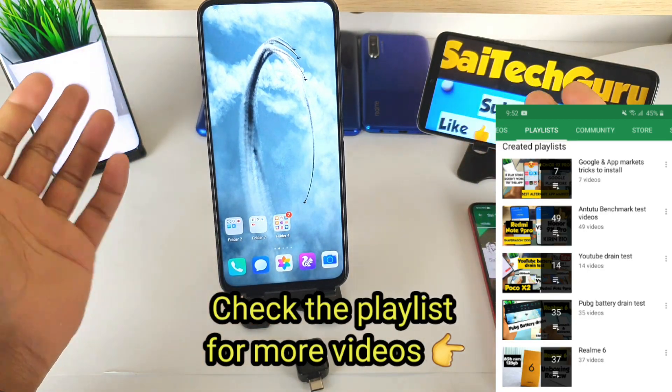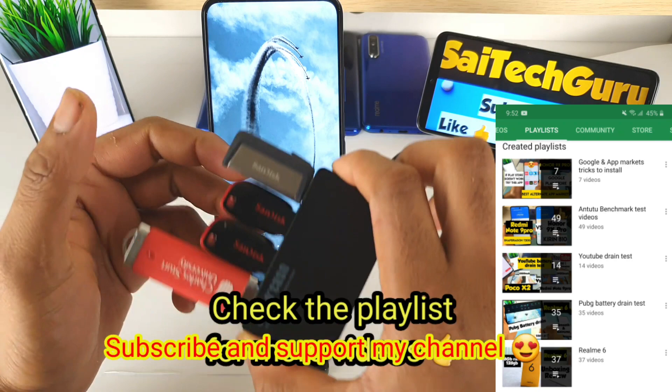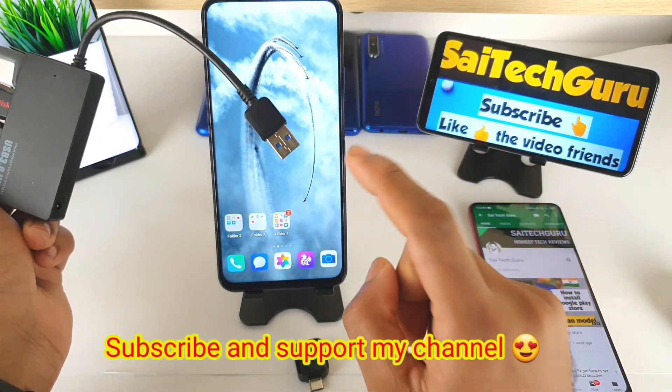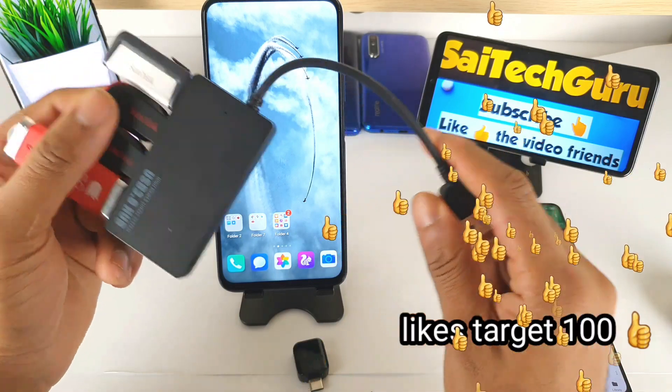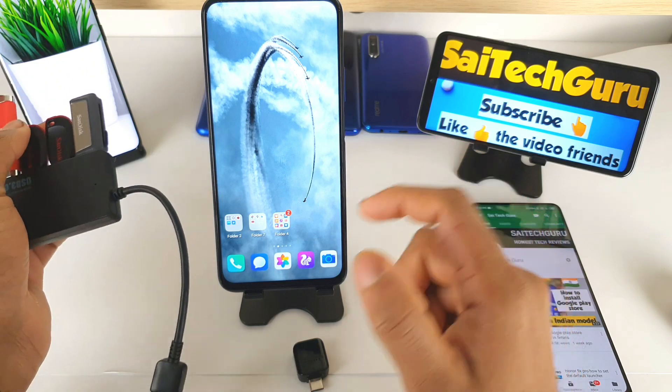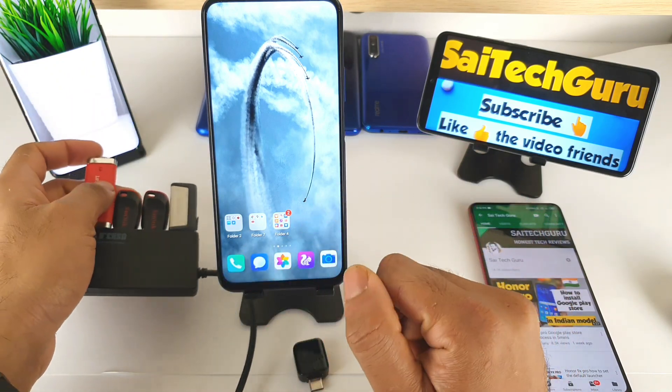Hi friends, I'm Sai Chitanya. Welcome to SciTech Guru. In this video, I'm going to do a 4 USB OTG connection test on the Onn NanExpo device. I'll try to connect this 4 USB hub directly to the device, and let's check whether the phone can support 4 pen drives at the same time or not.